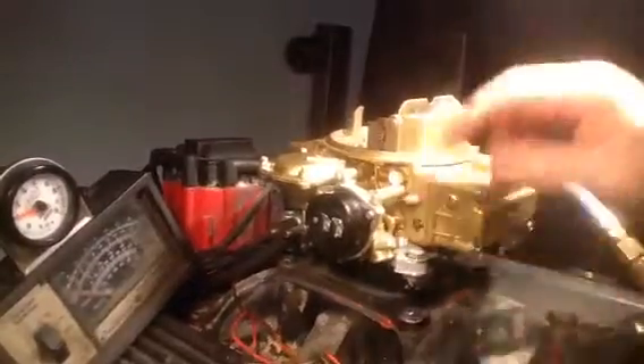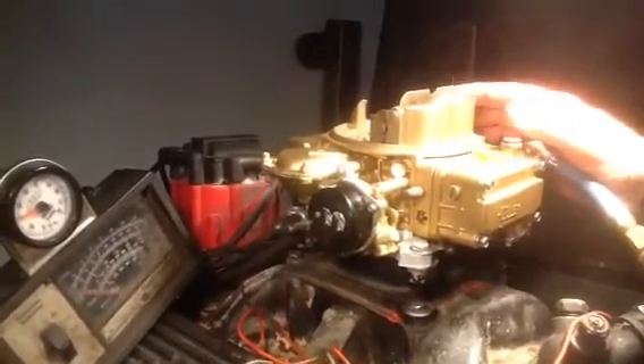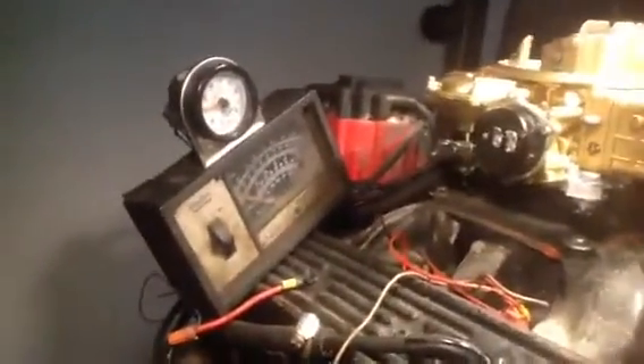It's got an electric choke which is turned off. You can read about it in your video links that we send you. It's got a Holley regulator on it for 3 pounds or less.